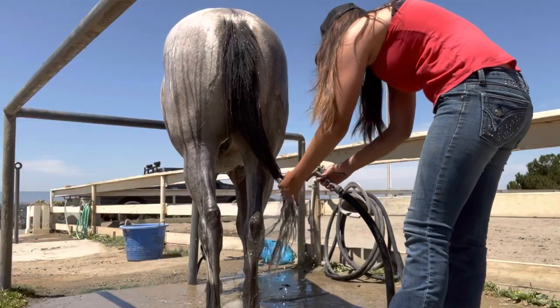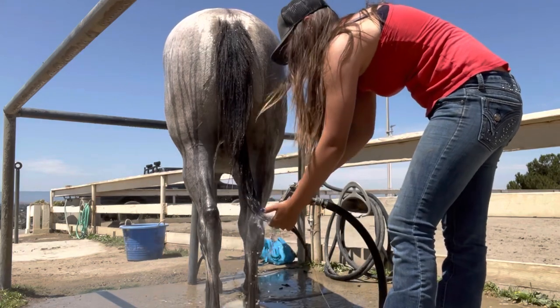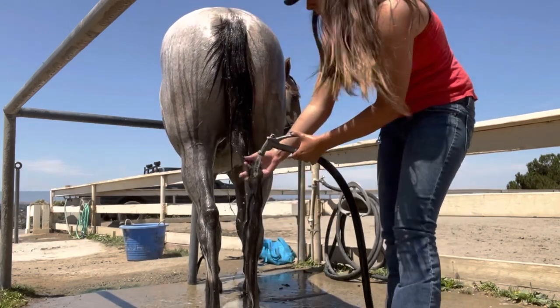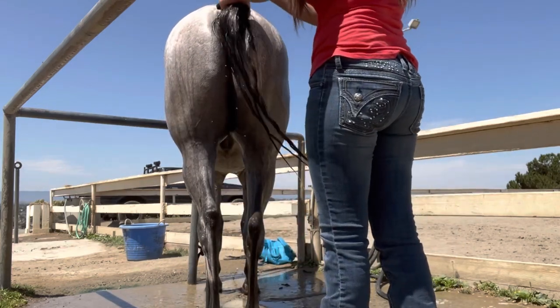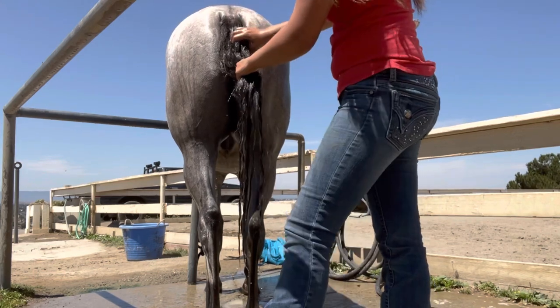After I've lathered the mane really good, I'll move on to the tail and pretty much do the same thing. Horses will also rub their tail if there's enough buildup at the base of it, so it's really important to scrub that really good. While I'm doing this I let the mane sit with the shampoo in it, which helps dirt get collected up to the top of the mane so it's easier to wash out.